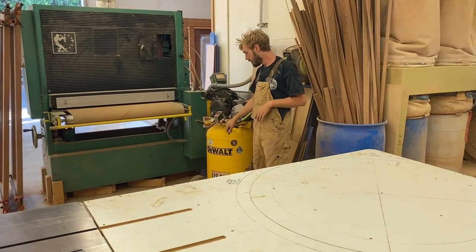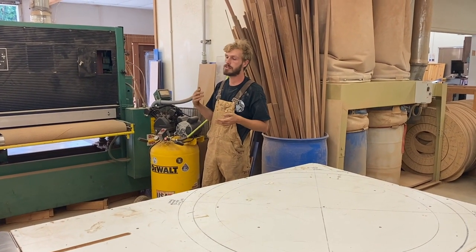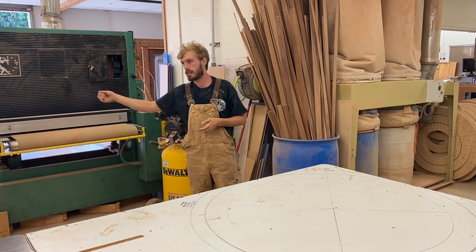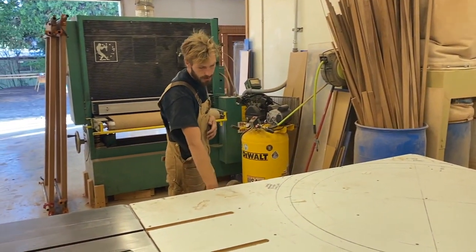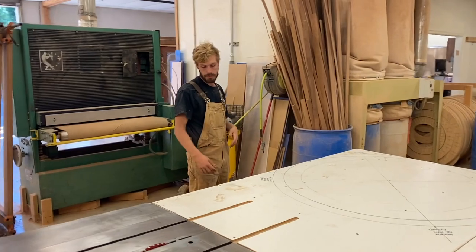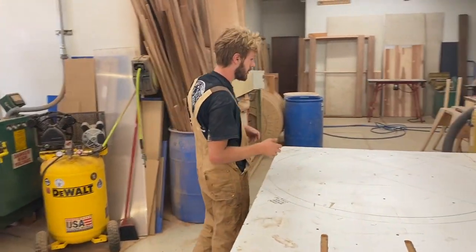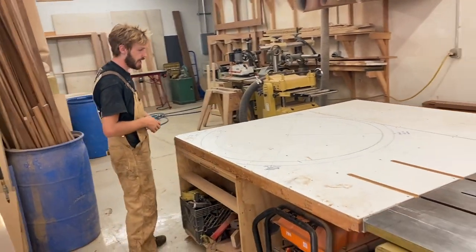This is the 30-gallon compressor. This runs pretty much all of our pneumatic tools — pin nailers, air for this, as well as just blowing off any tables. Under here I like to keep my generator. This is for if we're doing carpentry on site, so we can pull this out, bring it on site, and have the ability to use our more powerful hand tools.